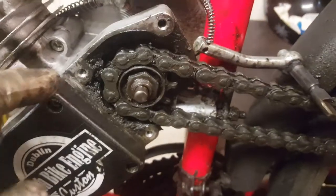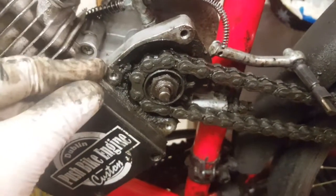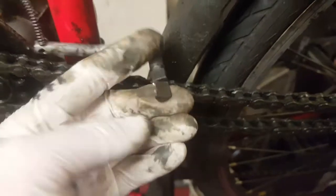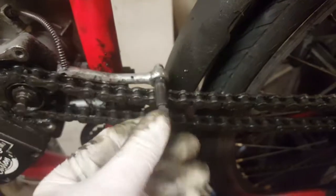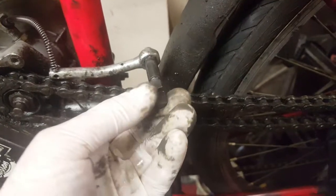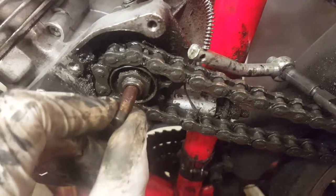I've just taken off the cover. I can see the camshaft — it's in not bad condition, so we can leave it. Sometimes if it's very bent it needs to be replaced with a new one. Now let's go to the clutch pin inside.